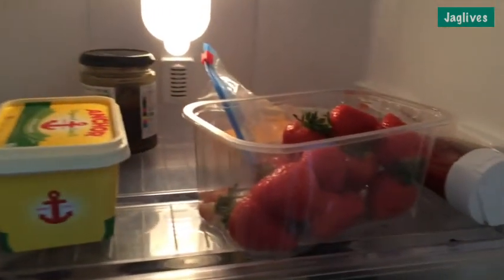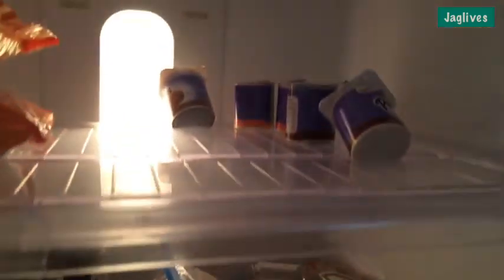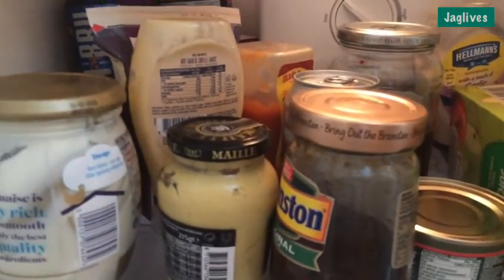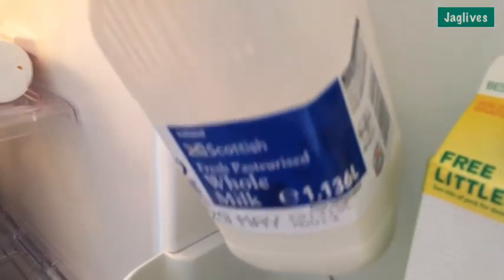I'm making boiled eggs on a roll for Rosie now. Last time I made them she said they were too dry, so this time I have to chop them up in a cup with a bit of butter and then put them on the roll, and a touch of salt as well. You can see the fridge is looking a little bit bare — we've only got some strawberries, yoghurt, some cheese, and our condiments. We're running out of milk, oh dear.